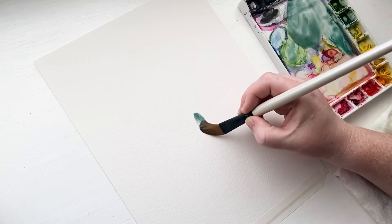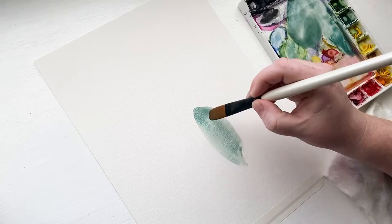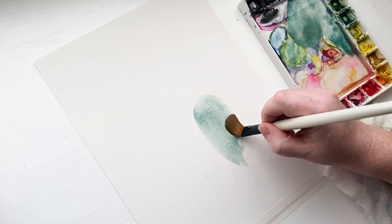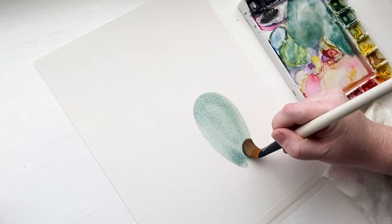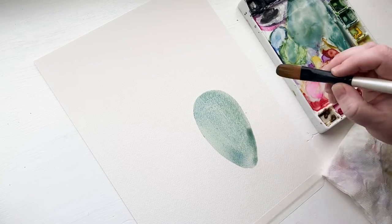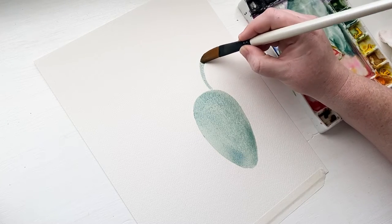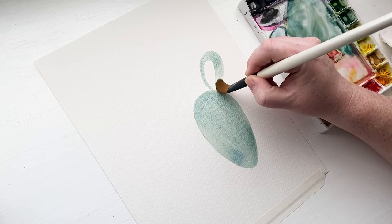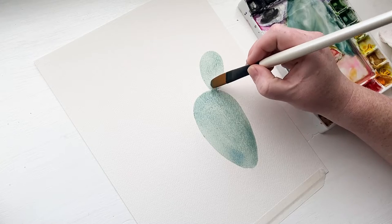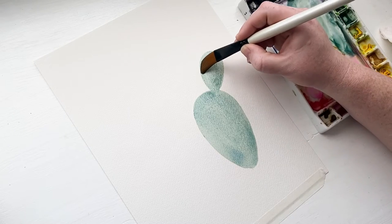I am using a 140 pound cold press watercolor paper, Winsor & Newton professional quality tube paints, and this first brush I'm using is called a filbert brush. I'm using a size 10, and it is really nice for creating these perfectly round shapes and also holding a lot of paint since we're covering such a large area with these paddle shapes.